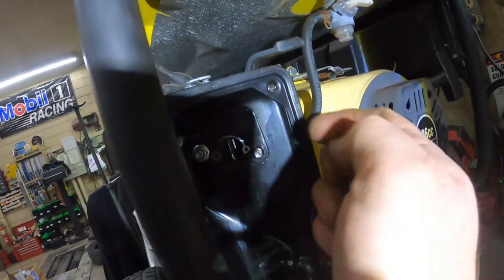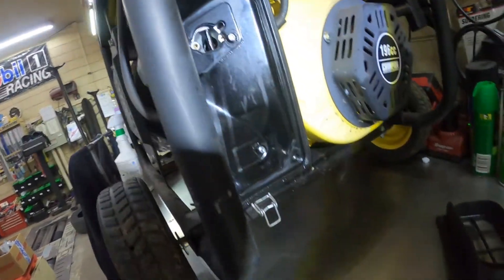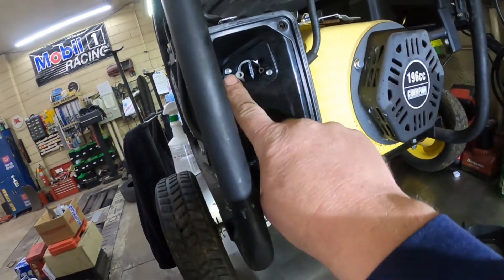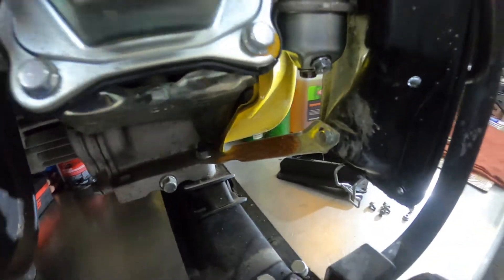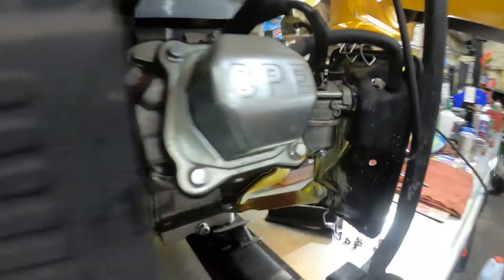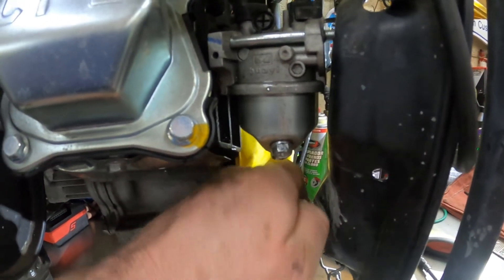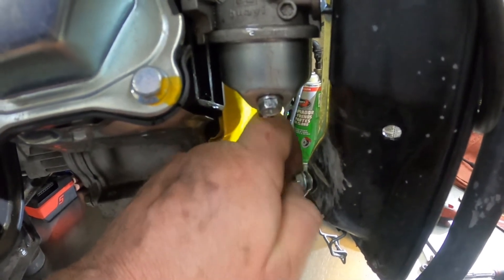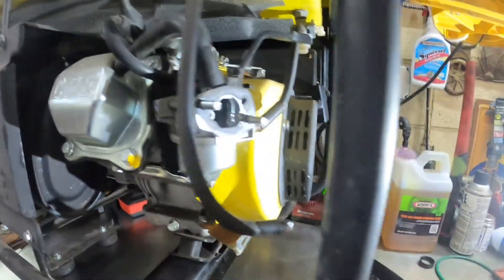Sorry, I'm trying a new light here — I might be blinding you. I took that nut off and that nut off, and there's another bolt on the back side to get the whole air cleaner assembly loose. And now that comes off.